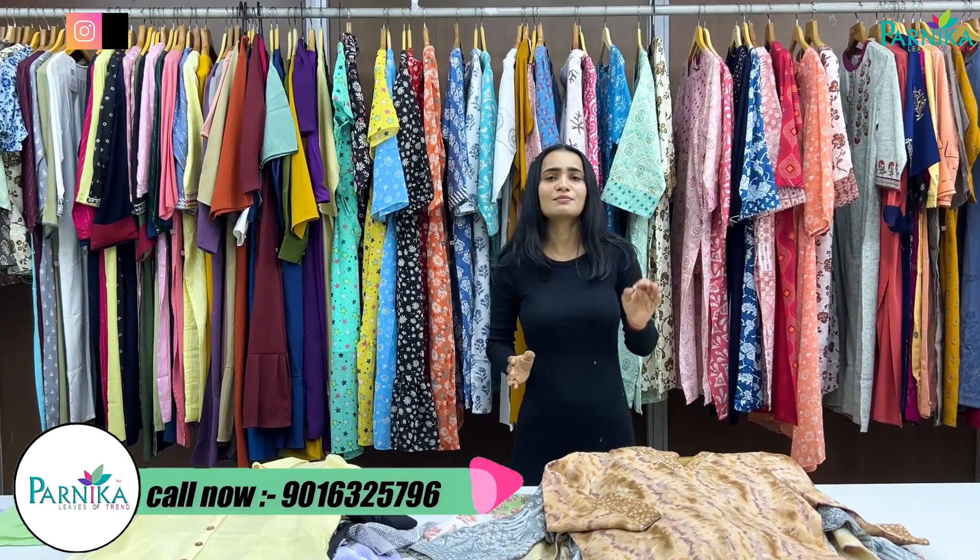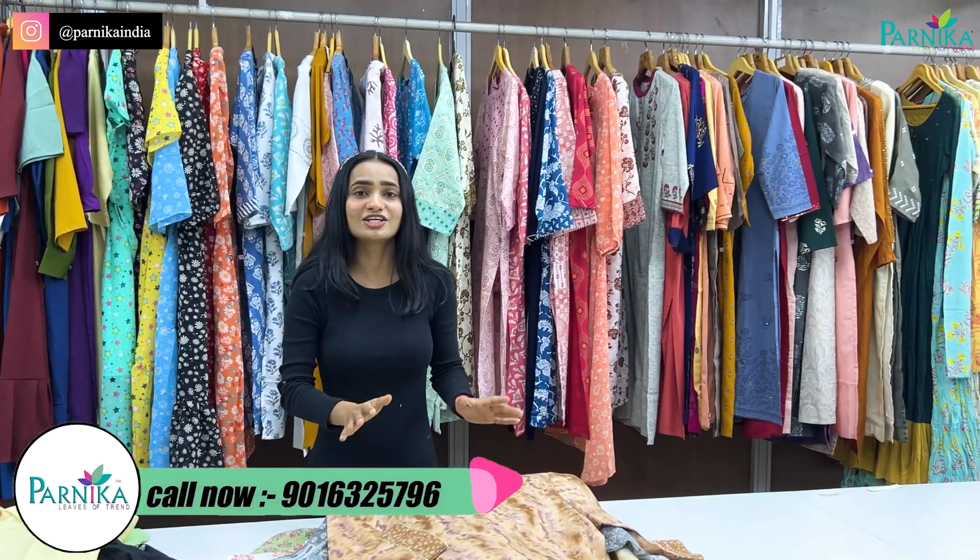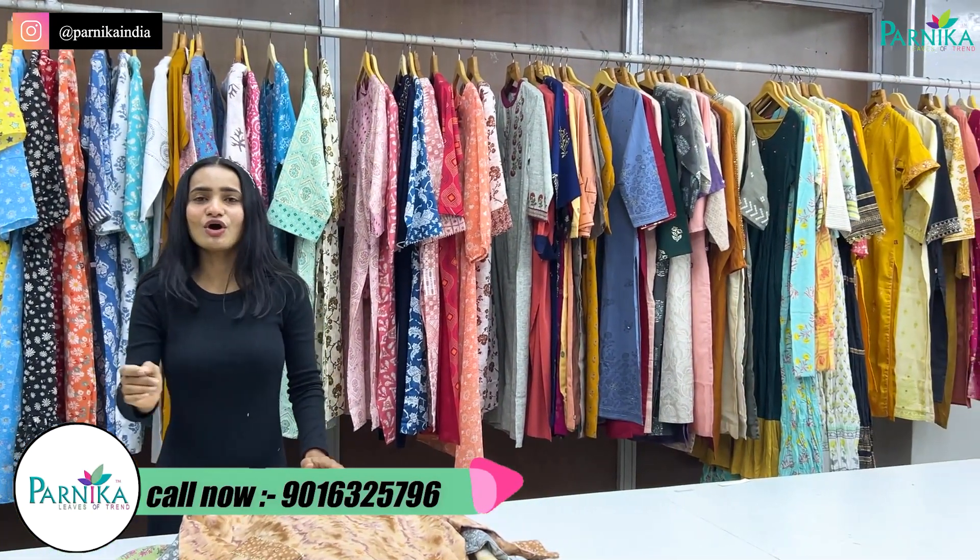Hello friends, welcome to all of you. This is the biggest manufacturing company in India where you get some new collections in every video. But today the variety is the most popular variety — the 365-day variety — which is the most popular one. Because when you go to the office, you can purchase it.